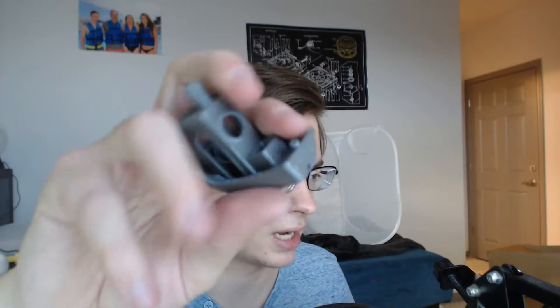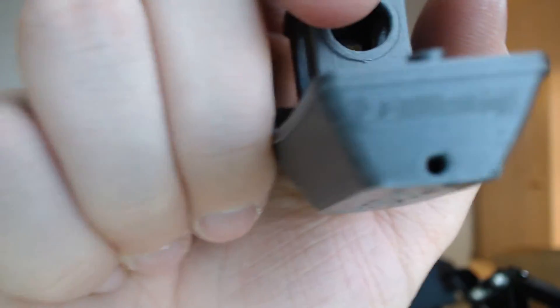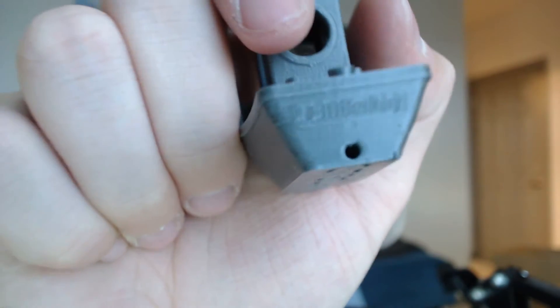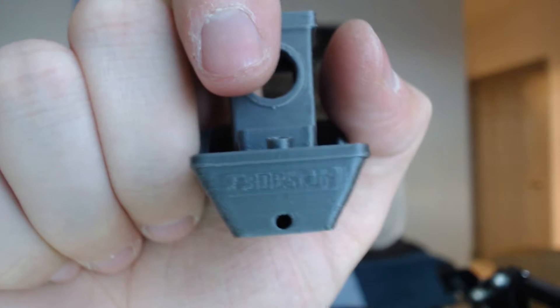This is the back — it's supposed to say '3D Benchy.' But if I go to the 0.1, you'll see it's better. Still not totally visible, but you can read that.